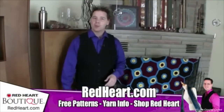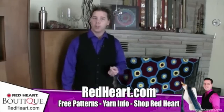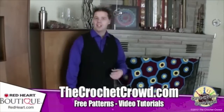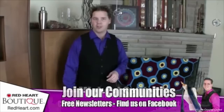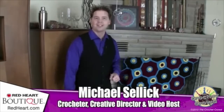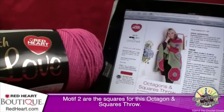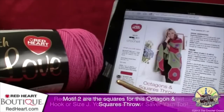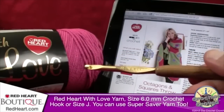Welcome back to redheart.com. I'm your host Mikey from The Crochet Crowd. This is video two as we work along our afghan throw. In today's video we're working on the squares that assemble the octagons together. I'll show you step by step how to make these squares, and then in video three we'll put everything together and finalize your afghan. I'm using Red Heart With Love and a size J or 6.0 mm crochet hook. There are twelve of these little squares, and you can mix and match colors — the creativity is up to you.